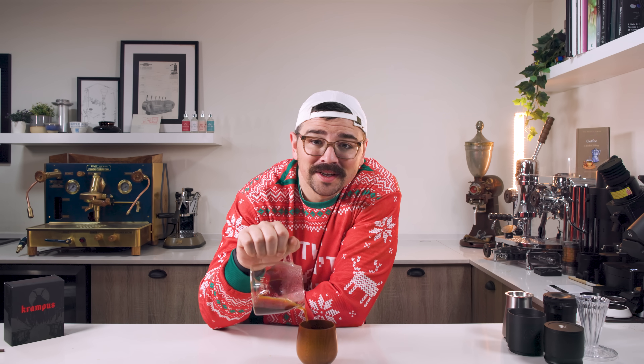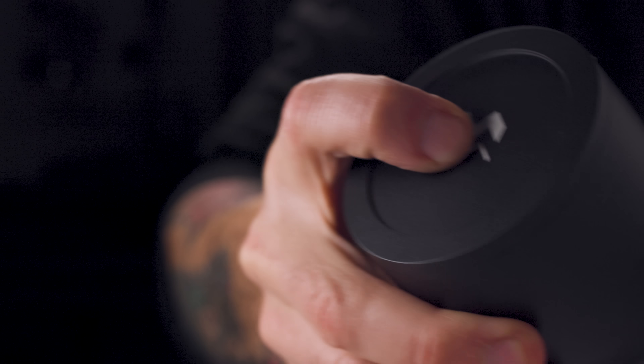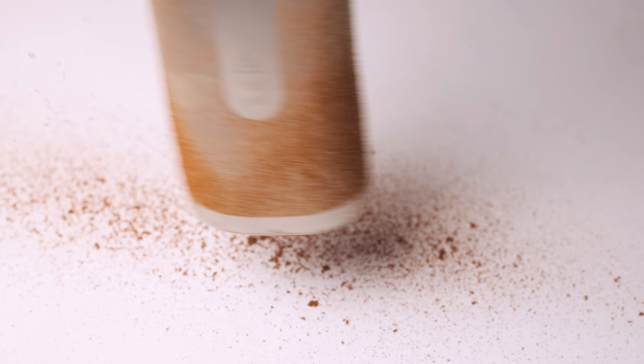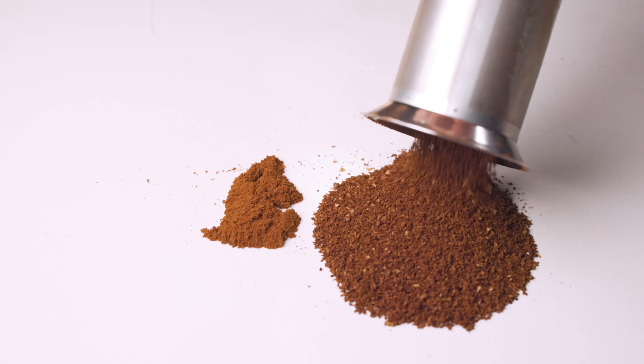Oh hello! Come on in. It's time for our holiday story. My name is Lance and on this channel we do some things that are called into question often. Some say we take coffee a little too seriously, we take things a little too far — and guess what? They're probably right.